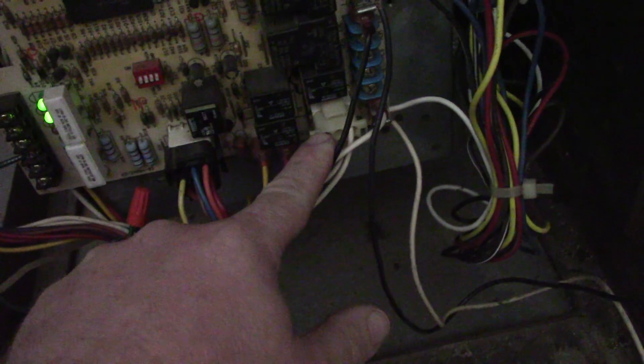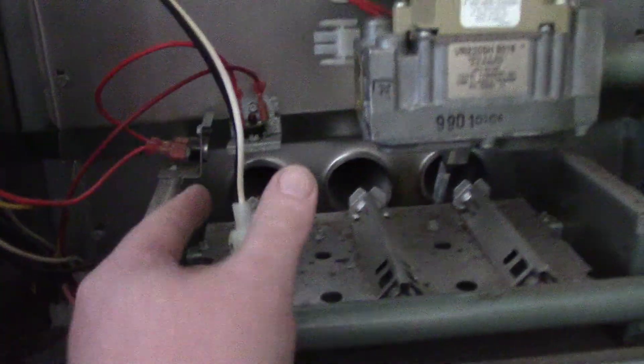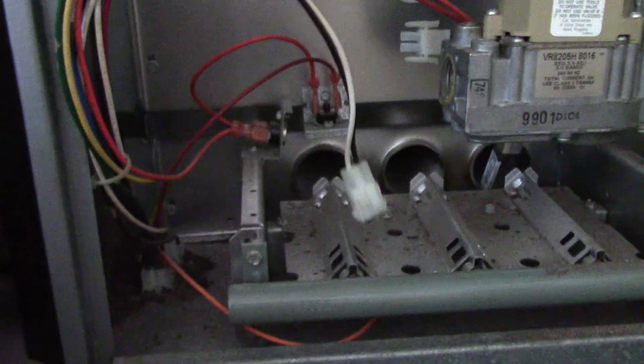It's going to be an integrated furnace control problem, because the relay has gone out and is not sending the voltage up there. Here's the plug where the inducer and hot surface igniter are hooked to. You have all these relays here — it's going to be something along these ones where the relay is bad, not sending power to the igniter for it to work.